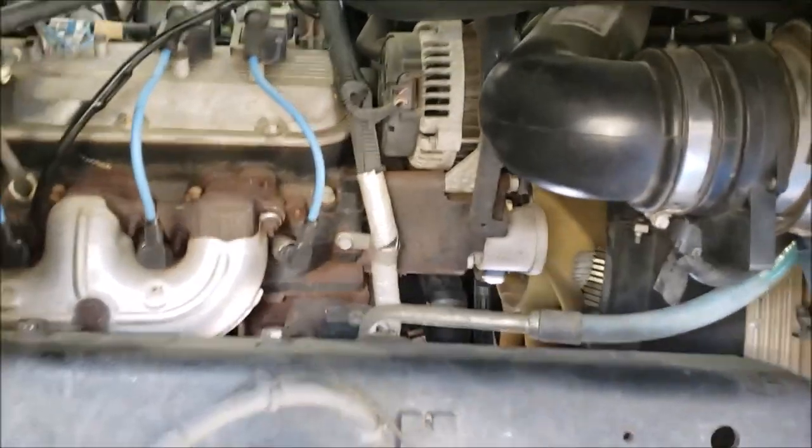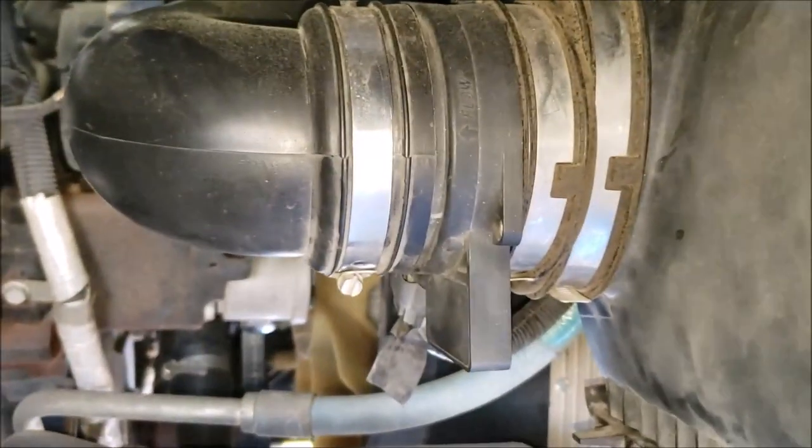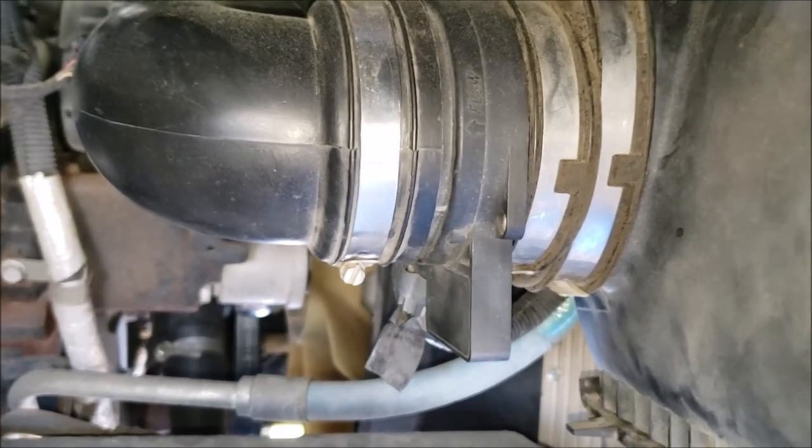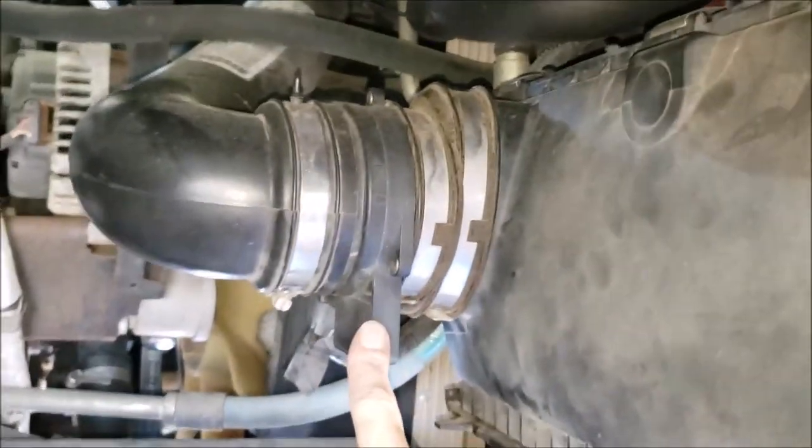Starting off with our mass air flow sensor and air intake temperature sensor — they're both located right here.